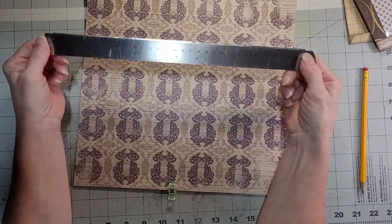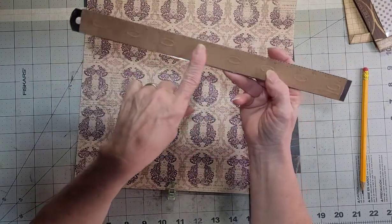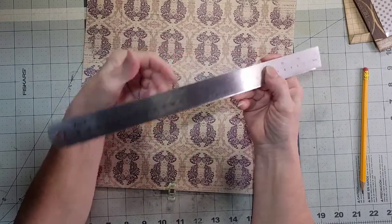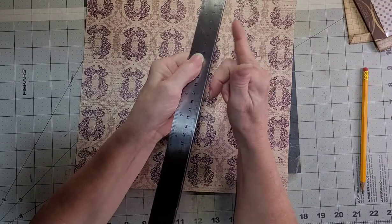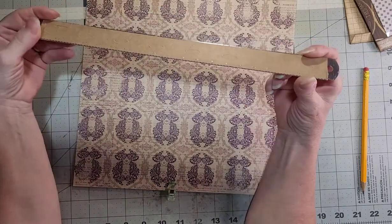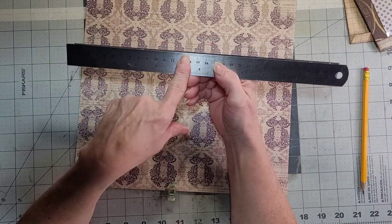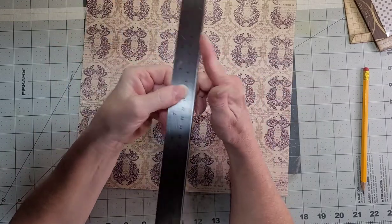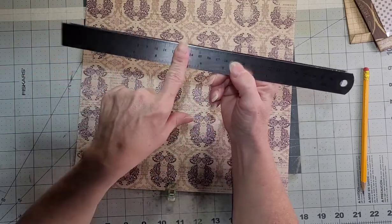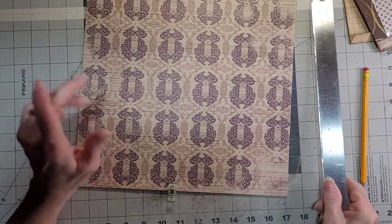Before I go any further, I just wanted to show you my ruler has teeth on one side. I ripped the part of an aluminum foil box — the teeth from the aluminum foil — and I glued it on the back of my ruler on the centimeter side, because I don't measure with the centimeter side. So now when I rip paper with that side, it makes like a stamp rip. The other side, my inch side, I keep fine. Works great — give that a try.